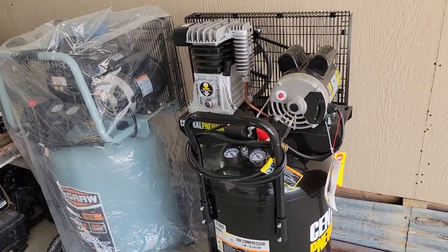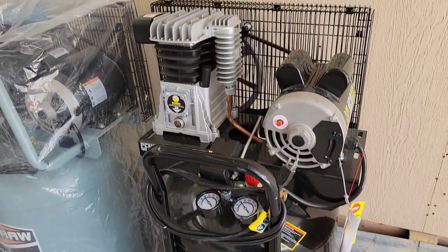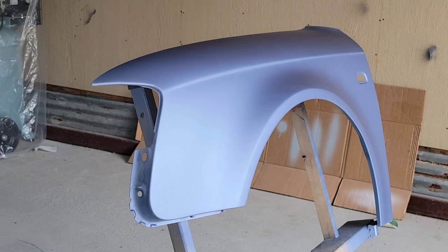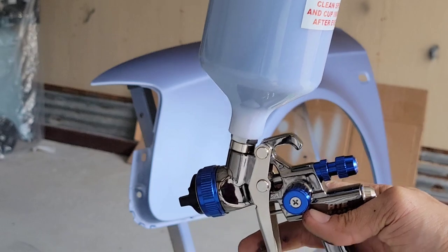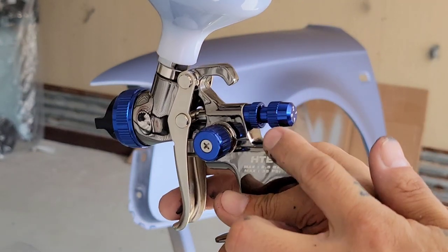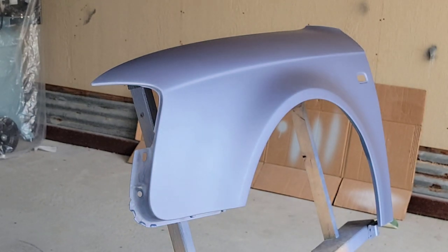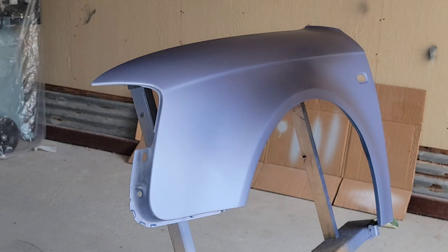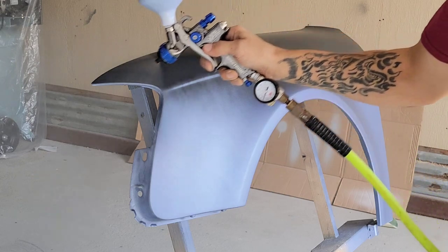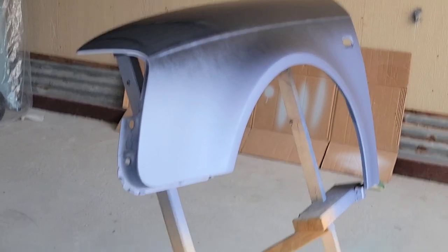The compressor I'm going to use is the 29-gallon 2-horsepower Central Pneumatic. The fender is already sanded with the K600 and wiped down. I have paint mixed in the cup and I'm going to use the same settings as last time: running 20 psi, two and a half turns on fluid, and the fan pattern is all the way open. Let's go ahead and spray the first coat.